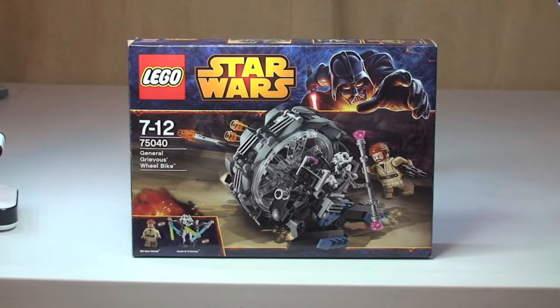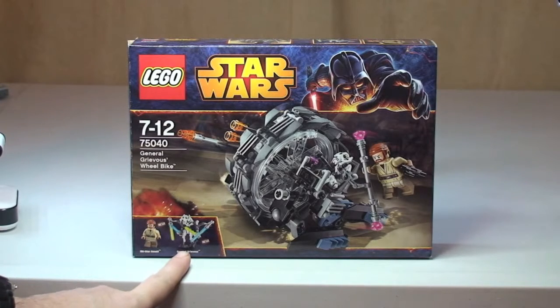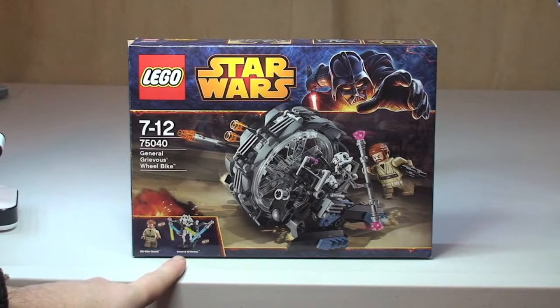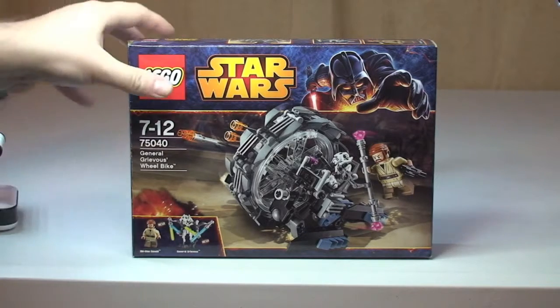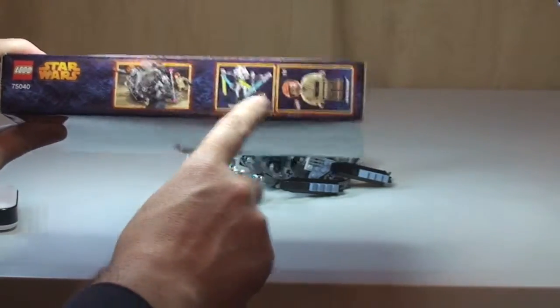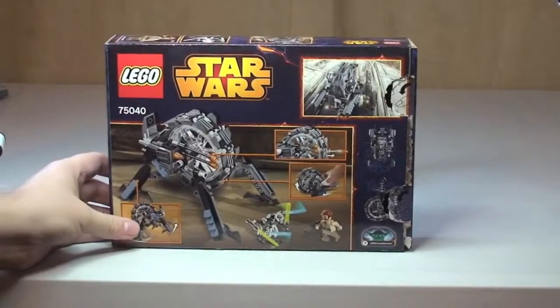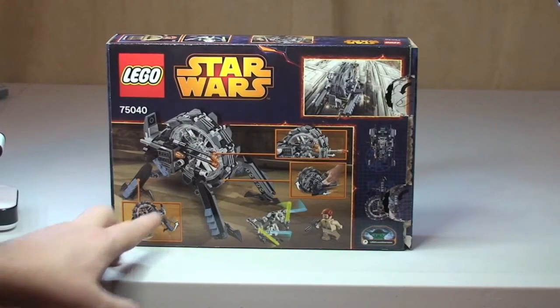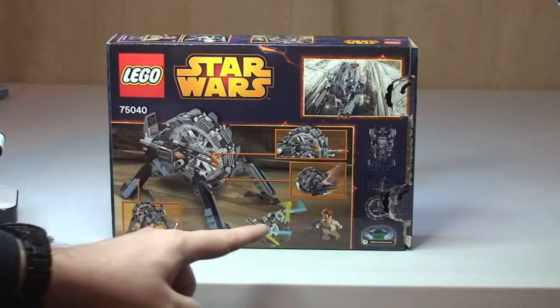A very quick look at the box. On the front we can see the two minifigures that come with the set — General Grievous and Obi-Wan Kenobi, both new variants compared to previous minifigures. At the top there are the minifigures shown to scale. On the rear of the box we have the wheel bike and a number of the set's features.